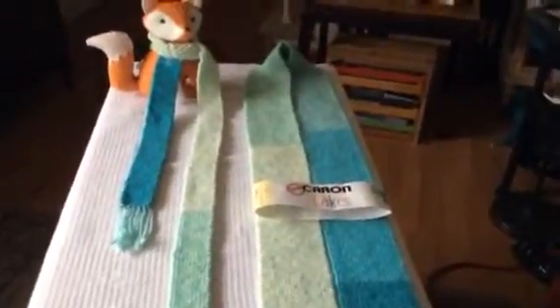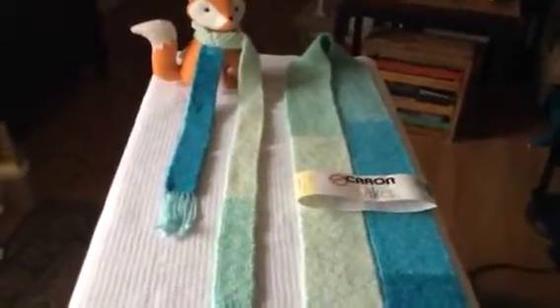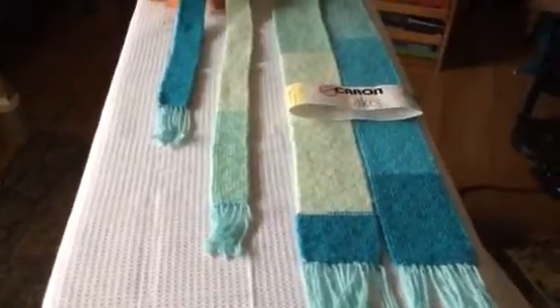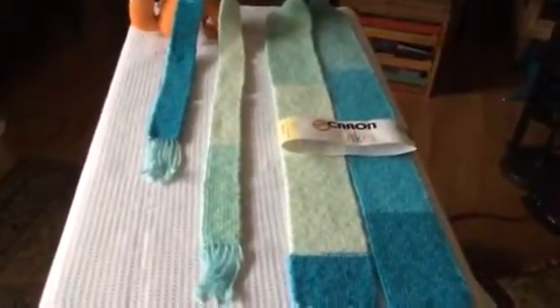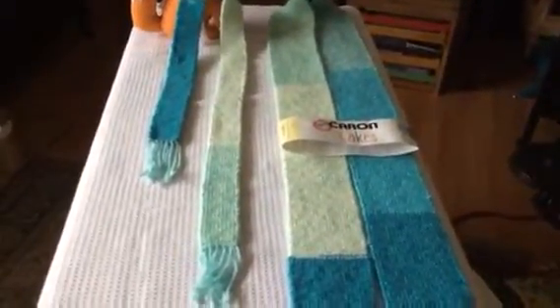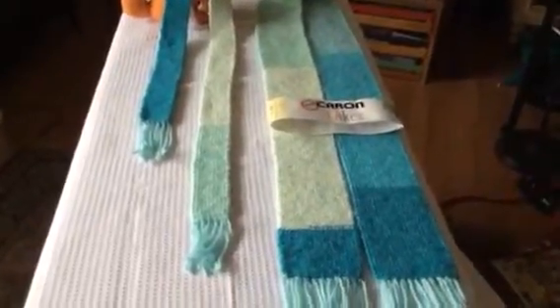They're made by Caron, and the Caron Cakes color here is called Fairy Cake — F-A-E-R-I-E Cake. The scarf on the right is a little bit longer and wider. I cast on 20 stitches, knitted the yarn with size 5 needles, and made it just about the right length. You can make it any length you want to.